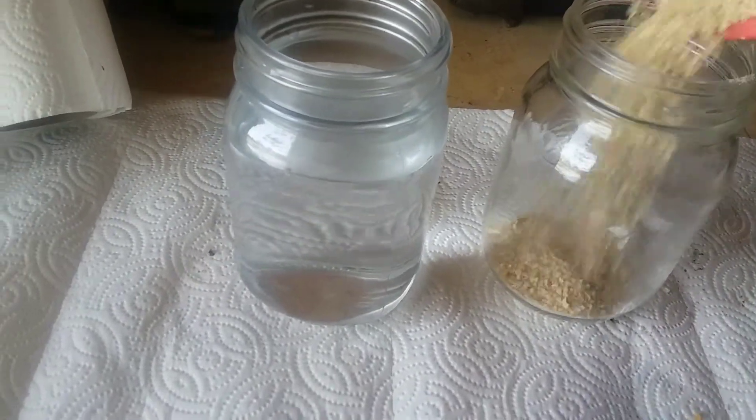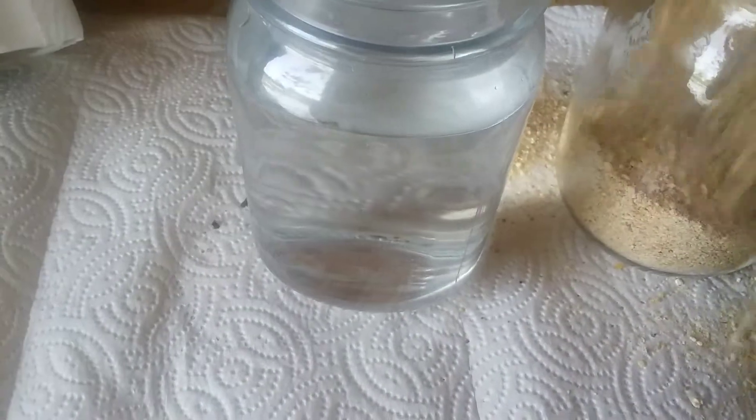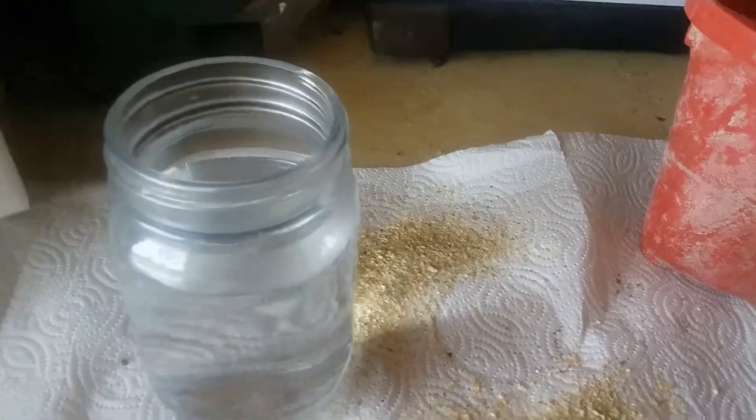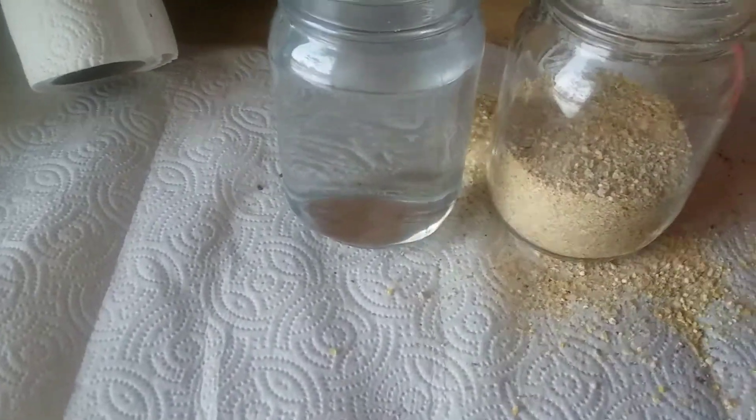I'm going to go ahead and fill this — making a mess — probably about halfway full. It's going to swell a little bit, so I'm going to take it down a little bit because it'll swell as it soaks up. Now I have warm water here.